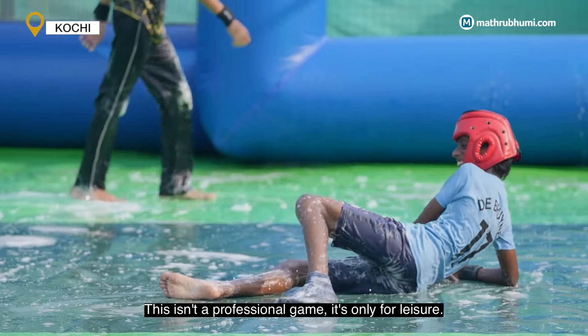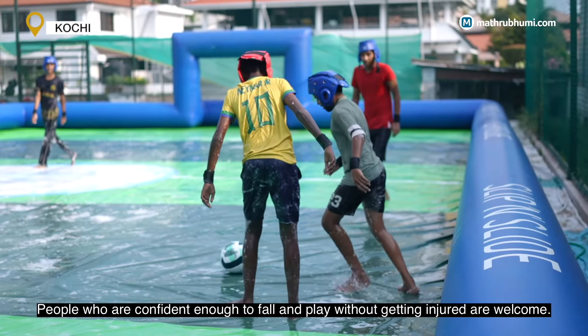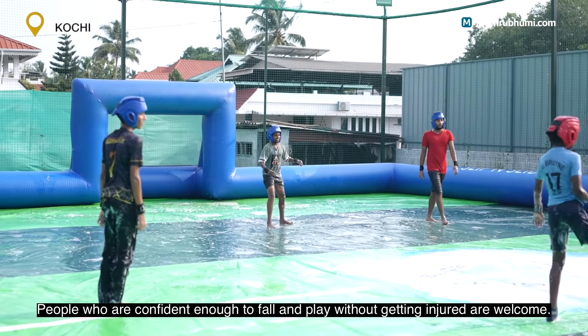It's not a professional game, it's just an enjoyable game. If you're physically fit, you'll have to enjoy the game. If you're a friend, you'll have to come back to it.